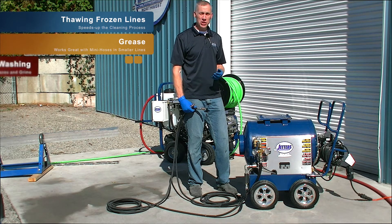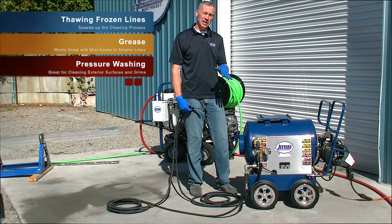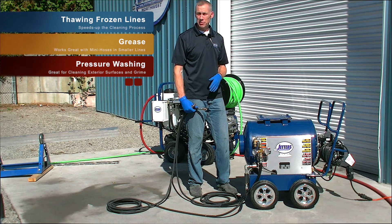The third application: some of you guys pressure wash as an augment to your jetting jobs, and pressure washing grime with surface cleaning using a gun and a wand — using hot water really speeds up that process.